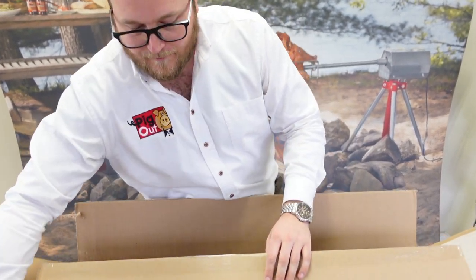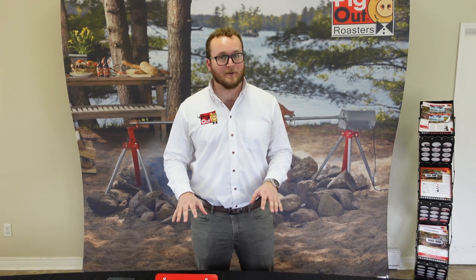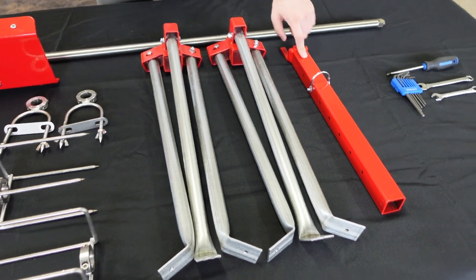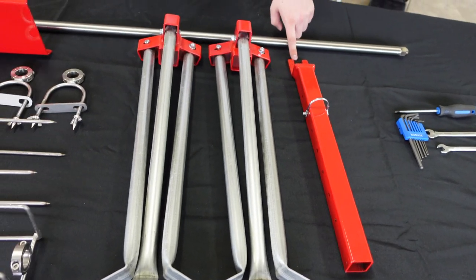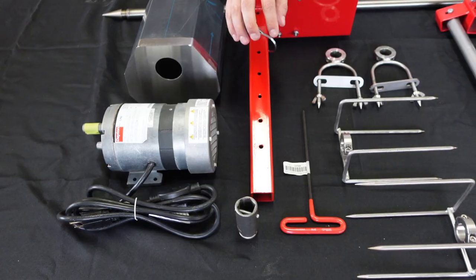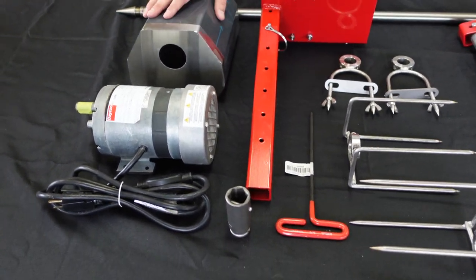Now that we've gone through everything inside the box, let's start assembling it together. We've got everything laid out and we're pretty much ready. Let's do a double check: we have our two sets of tripod legs, one bracket to hold the pole on the male end, four prongs, two spine brackets, your red handled tool, motor plate, the motor itself, drive socket, and motor cover.